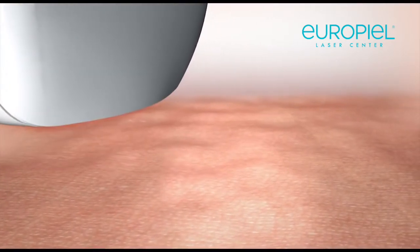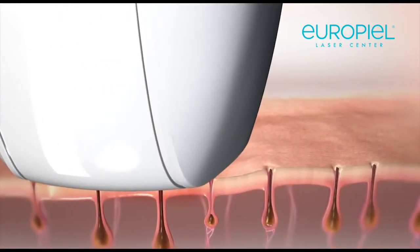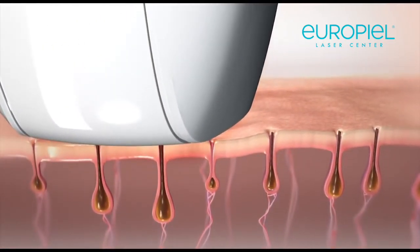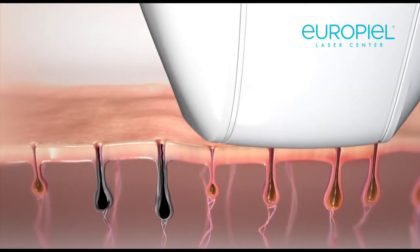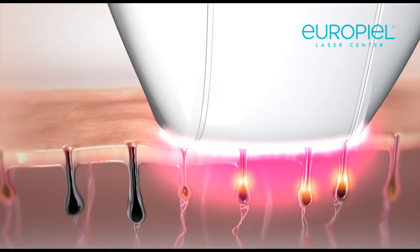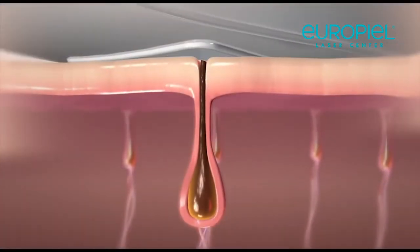Each flash sends a brief but intense pulse of light energy towards the skin. Lighter pigmented skin isn't affected, but when the light energy meets the darker pigment of hair, it's immediately transformed into brief but extreme heat.